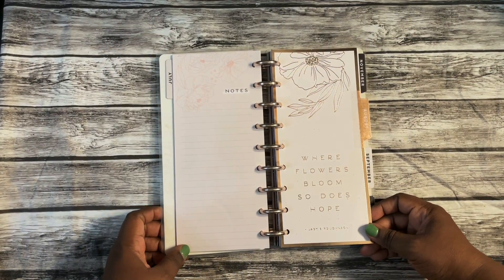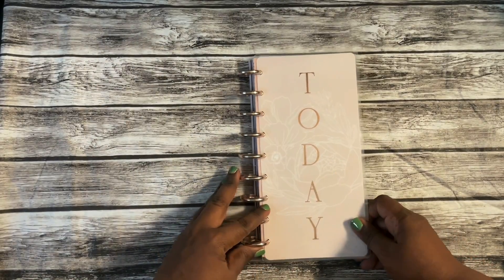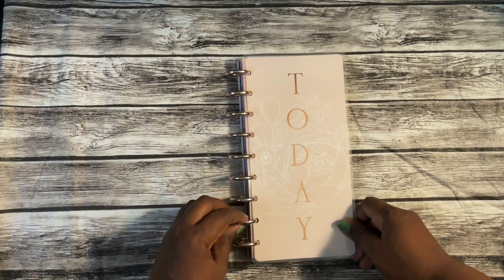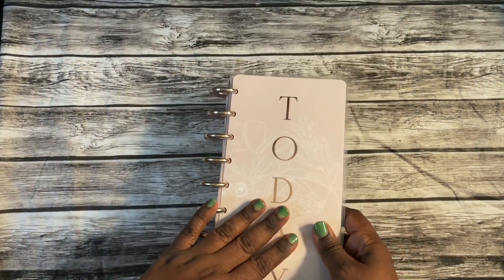Did I need a separate planner for each one? Probably not. But do I love to do it? Yes, I do. So this is going to be my affirmations planner.